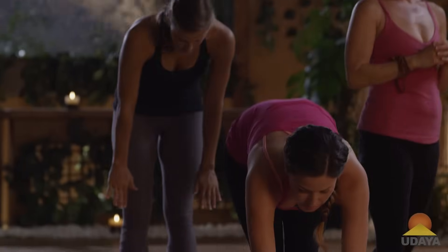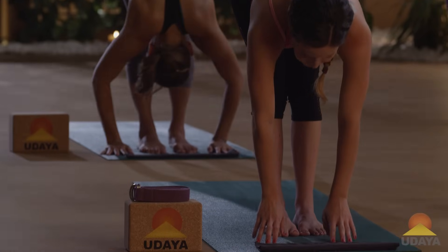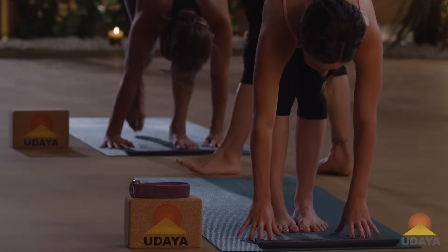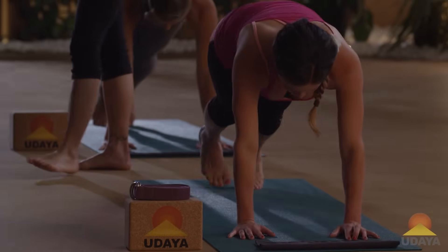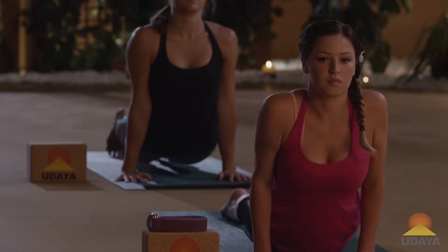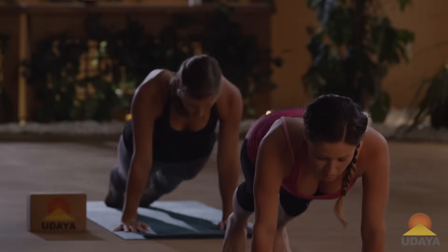Just working a little more cardio here — super chill cardio. Inhale, lengthen out. Exhale, step or jump back to chaturanga. We do get the heart moving a little bit. Inhale, upward dog. With the breath, exhale back — downward facing dog pose.